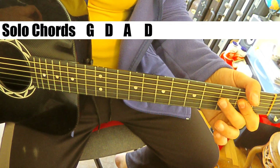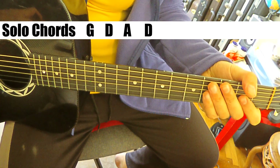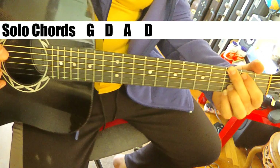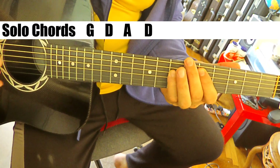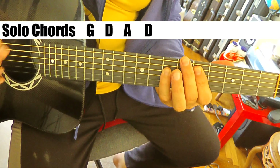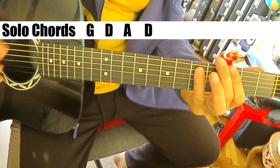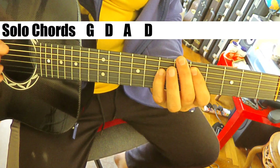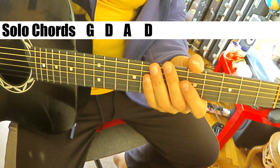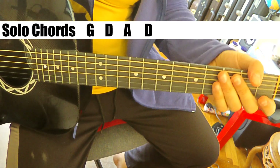And then we go into a solo after that, just the same as the verse. Listen: G, D, A, D, G, D, A, G - and then back into the chorus.